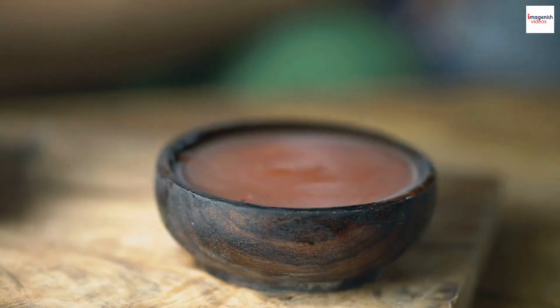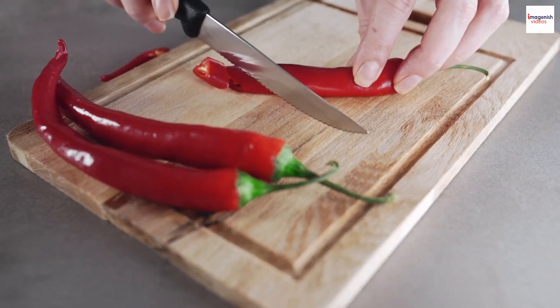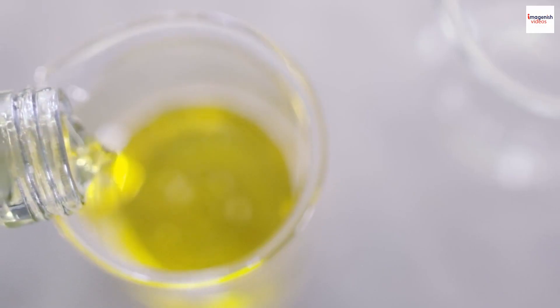Dipping sauce: lime juice, fish sauce, sugar, garlic minced, chili pepper minced — optional. Cooking oil for searing.